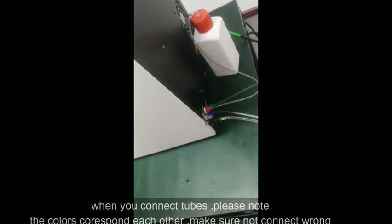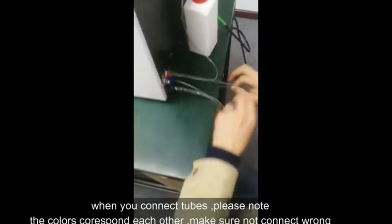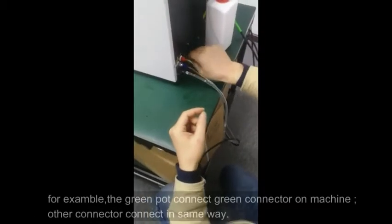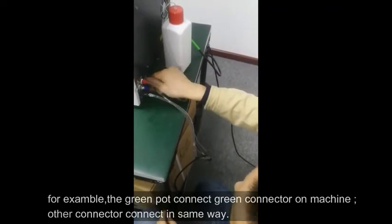Step 1: Connect Tubes. When you connect tubes, please note the colors correspond to each other — make sure not to connect them wrong. For example, the green port connects to the green connector on the machine. Other connectors connect in the same way.